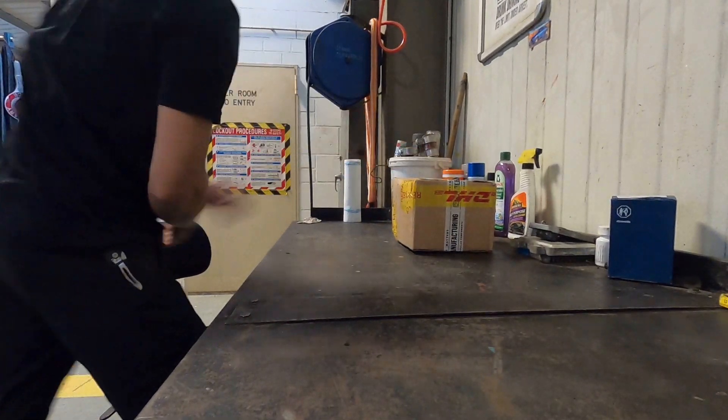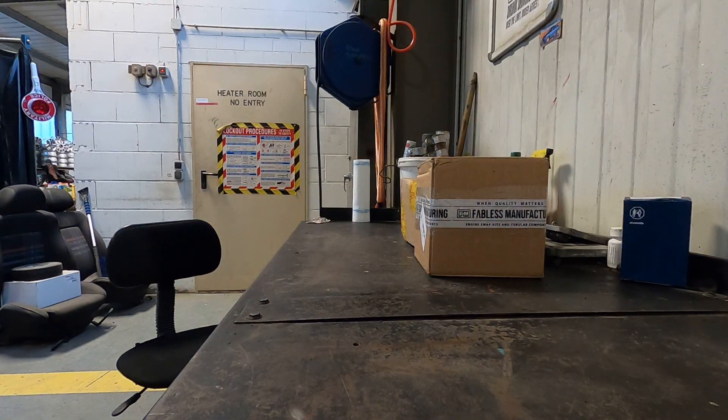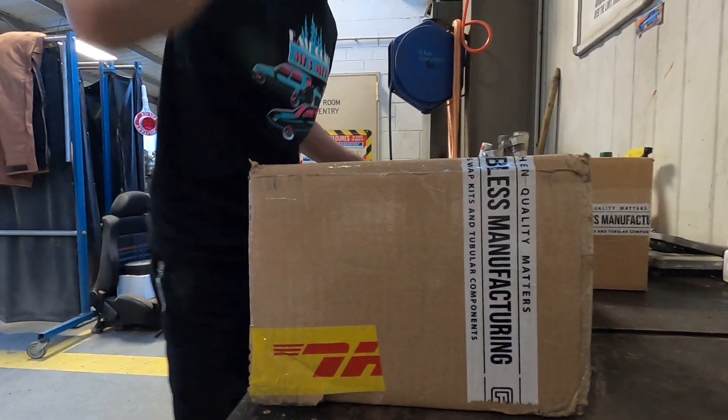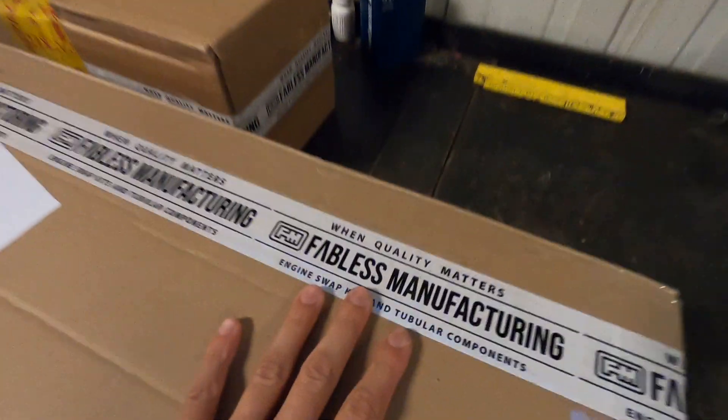Box number one, box number two, and last but not least the big one — box number three! Welcome to today's video. As you just saw, we've got some packages from the good friends over at Fabulous, always hooking it up. Thank you guys so much, I greatly appreciate the constant support for the Savoy, for Miley, and now the Pink Floyd. Links down below — what we have in these boxes will allow us to put the Mark 4 1.8T directly into the Mark 3 as if it came factory.